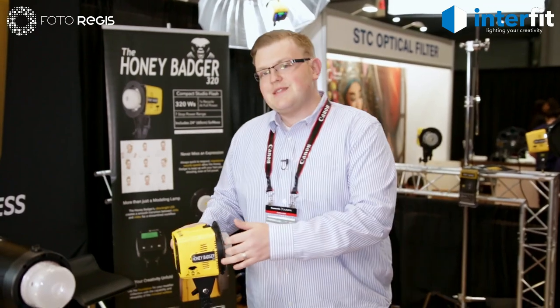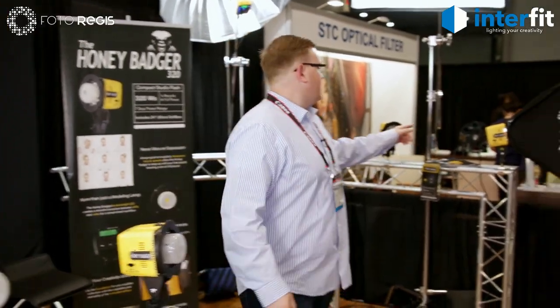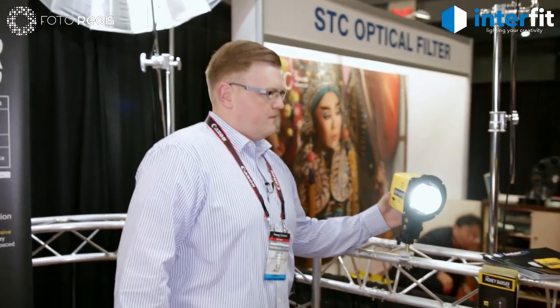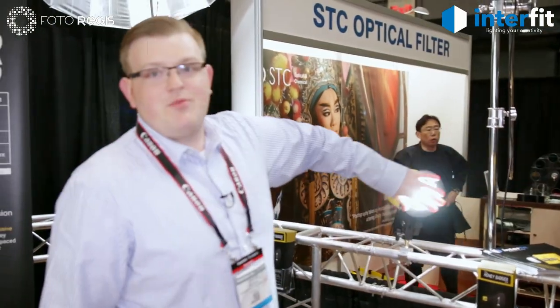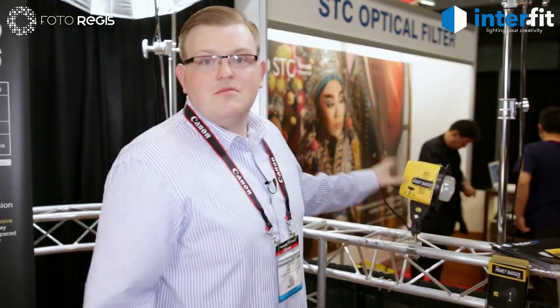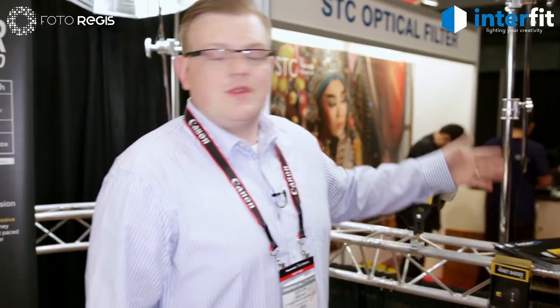On top of that, we also have a 60-watt LED modeling lamp, which you can see on display here. This is bright enough you can use it for photo or video applications. In fact, some of the videos that PhotoRegis does are being lit with this modeling lamp.